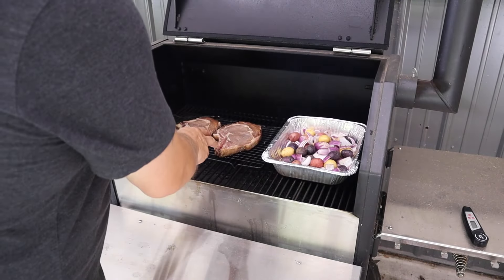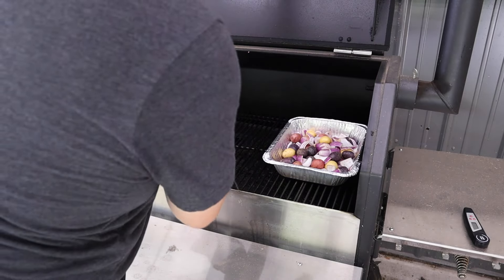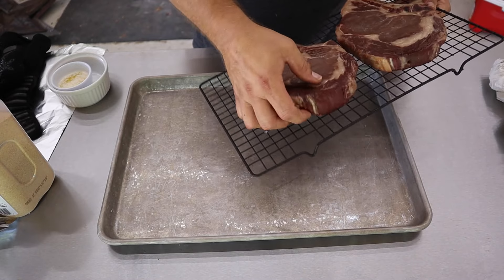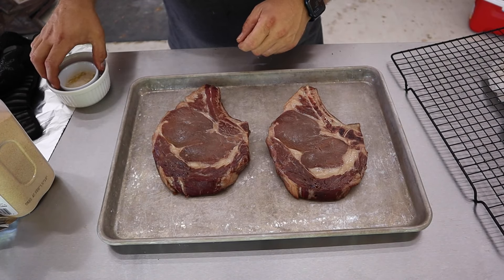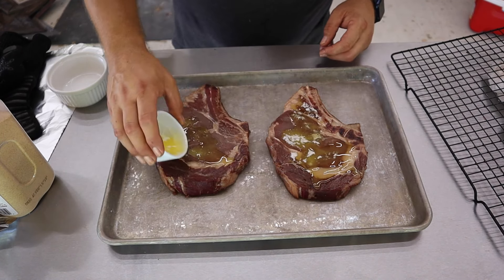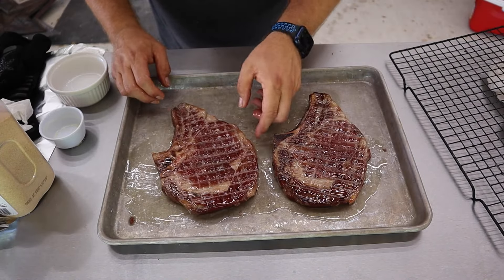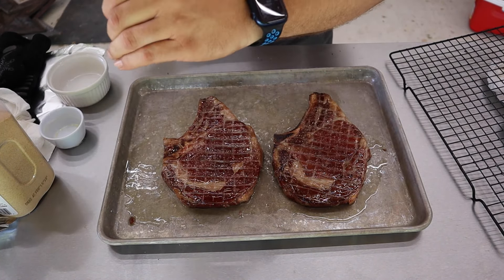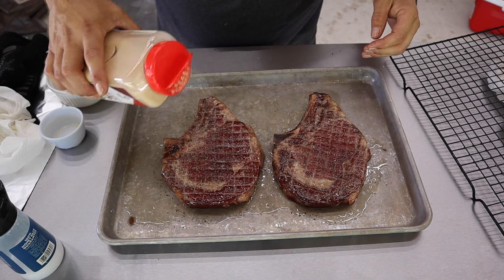Our steaks are at 115 degrees. We're going to pull them off and set them to the side, and get this thing cranked up to 450 degrees. In the meantime we're going to tent those steaks over on the side. Before we sear these, we're going to get some seasoning on them — we'll take about two tablespoons of melted butter poured over the top and get them well covered. Remember we dry brined these at the beginning, so we'll just add a little bit more salt, some black pepper, and just a dusting of granulated garlic.